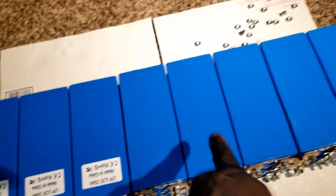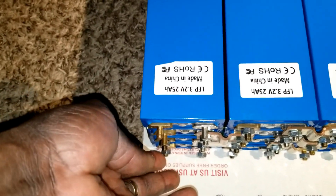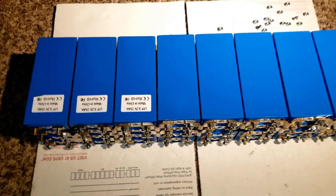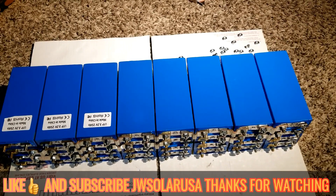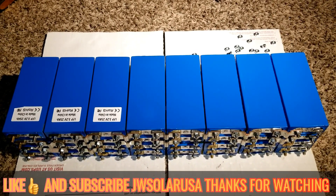So one string here is 24 volts, then a second and third, and now we have a fourth. All the negatives are going to come from negative leads going to the bus bar, and the positive leads go to the positive bus bar for the inverter. We pull power from one direction to the other. Like and subscribe — JW Solar USA, live from Minnesota command center. I love you guys, thanks for watching, I'll see you on the next one.